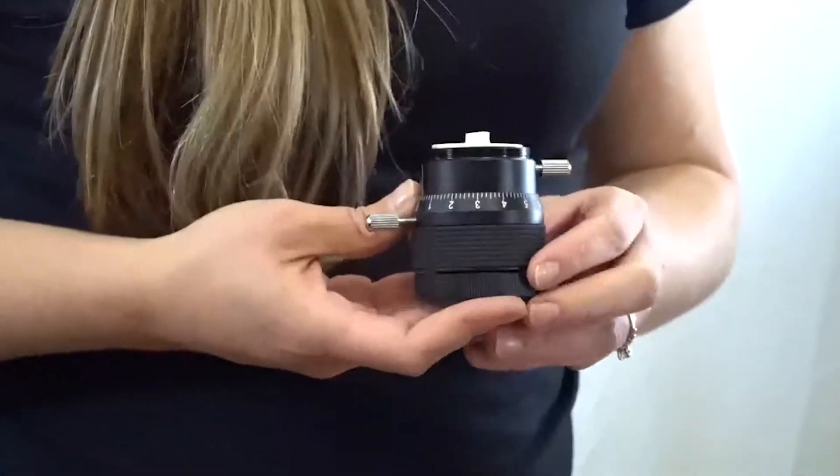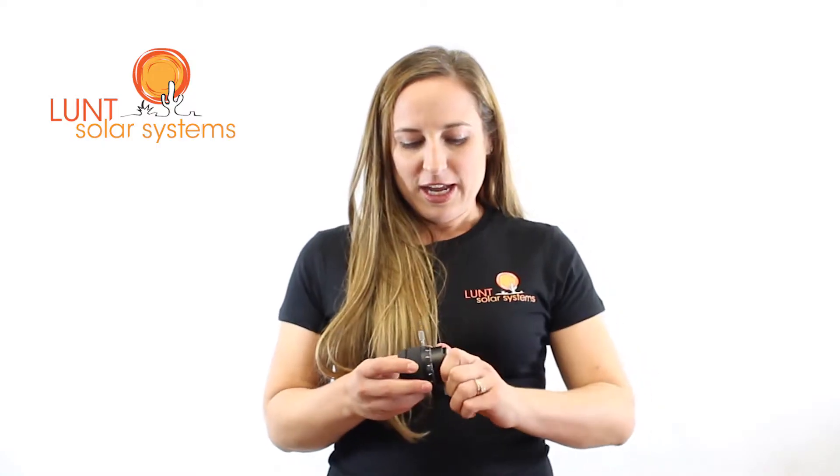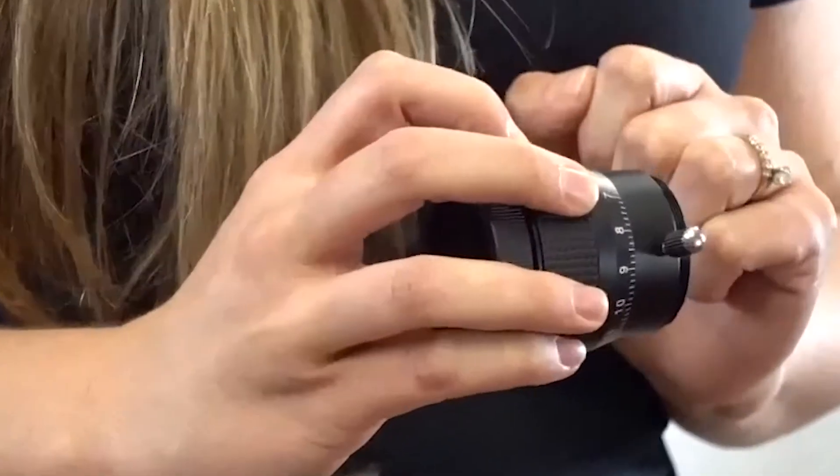Our smallest focuser is the helical focuser, and this goes on the LS50 telescope. It has a nice smooth turning range, a locking screw to keep you in place — all in all a nice simple focuser.